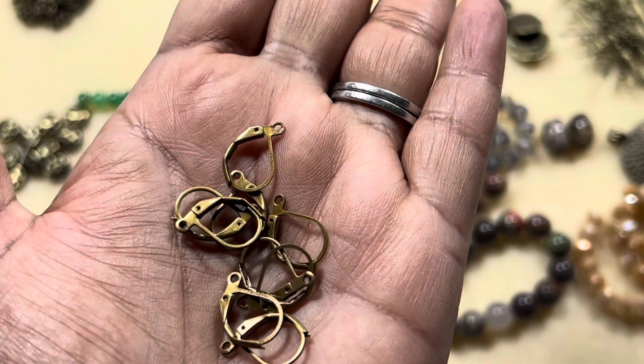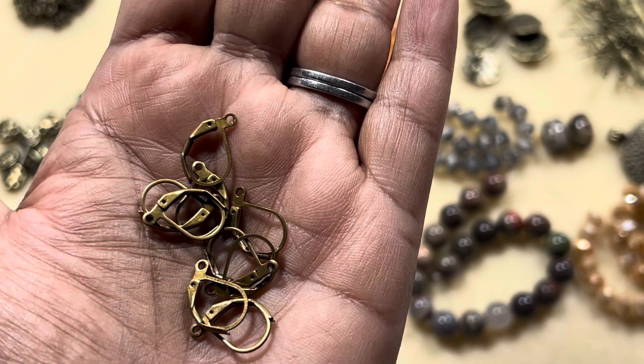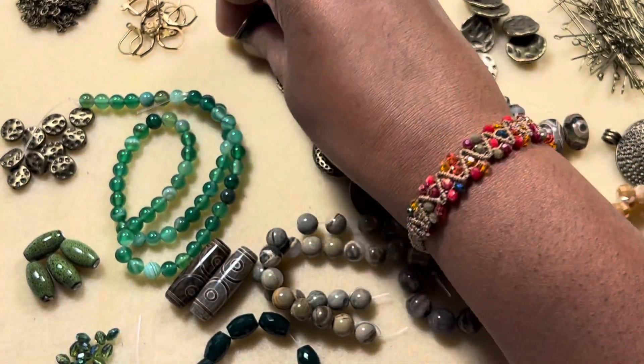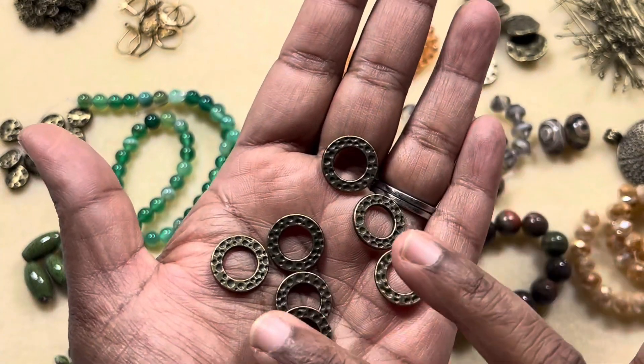The second one is ten-piece 15 by 10 millimeter nickel-free brass lever back earring findings. I like lever back earring findings a lot because they're much more secure and safer. We have ten pieces.